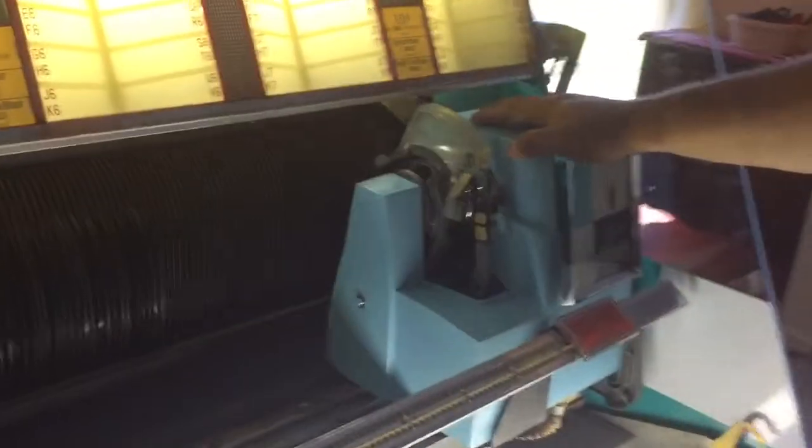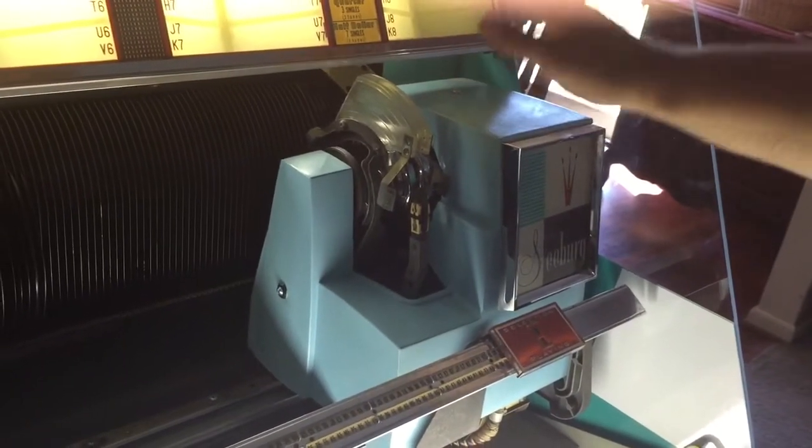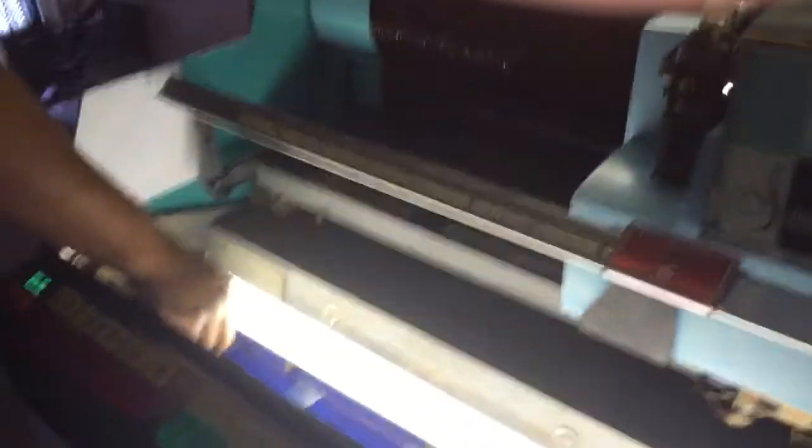Now let's get to the mechanism. The mechanism will always start to the far right, and after it searches with no more records it will end here. Come over here — there's a little button that slides right here.